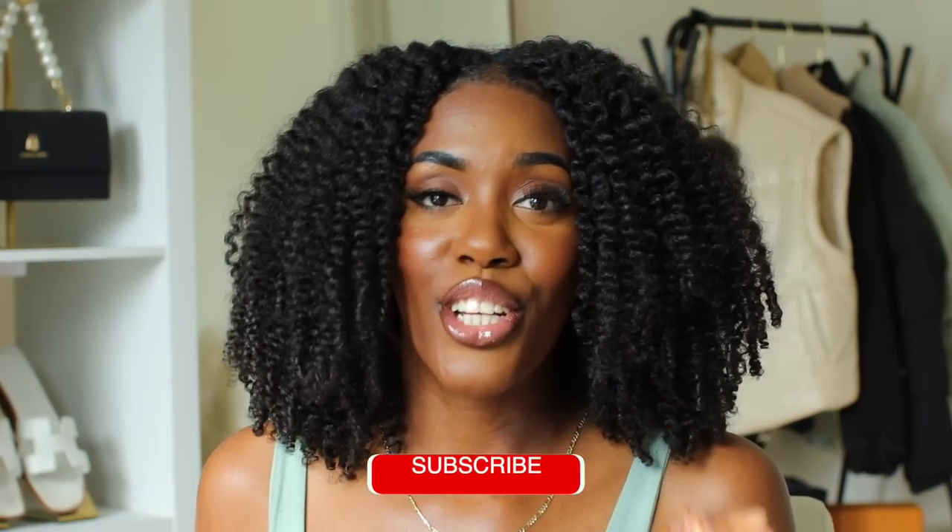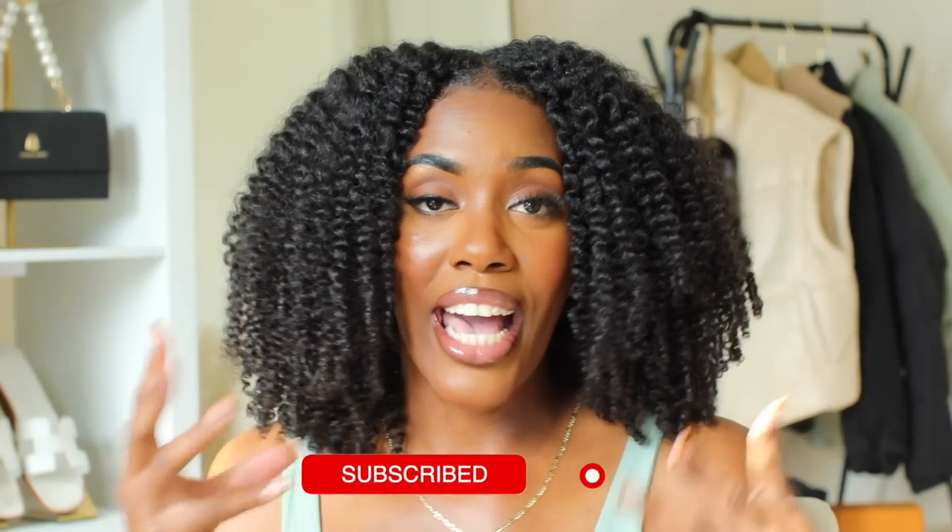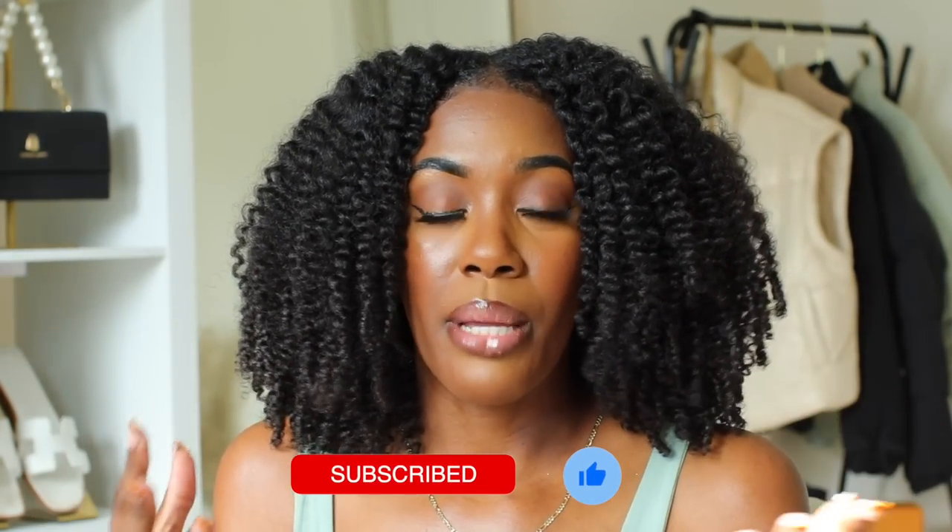you heard that right, stay tuned to today's video. If you are on the T-Girls channel, make sure to go ahead and subscribe — I would love to have you here. This routine is going to be my summertime wash day twist out type routine video, so stay tuned and let me know what you guys think about the whole entire process and the products once you finish watching today's video.